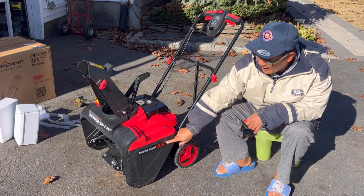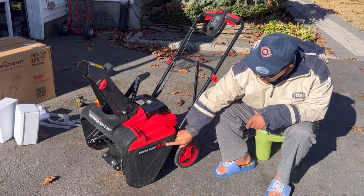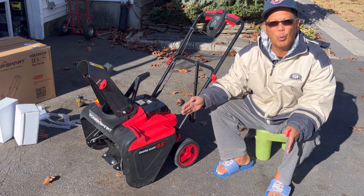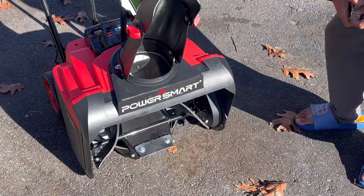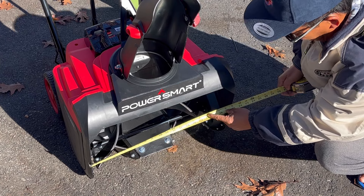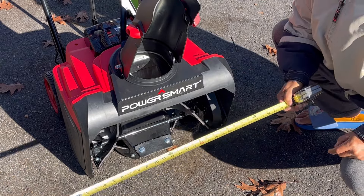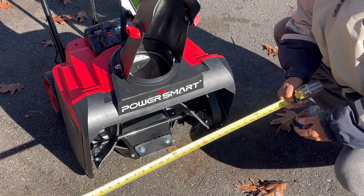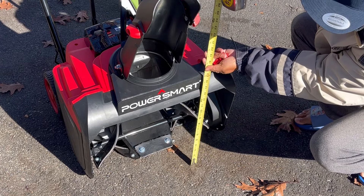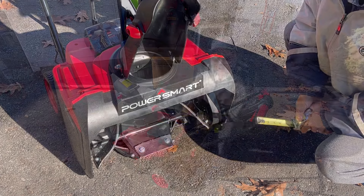This has a clearing height of 12.5 inches, but actually the most important part is the width - your clearing path. The clearing path is 21 inches wide, which is your standard single stage snowblower width - that's good. However, they should advertise the width, not the depth, although the depth is important too. People look for the width, not the depth.